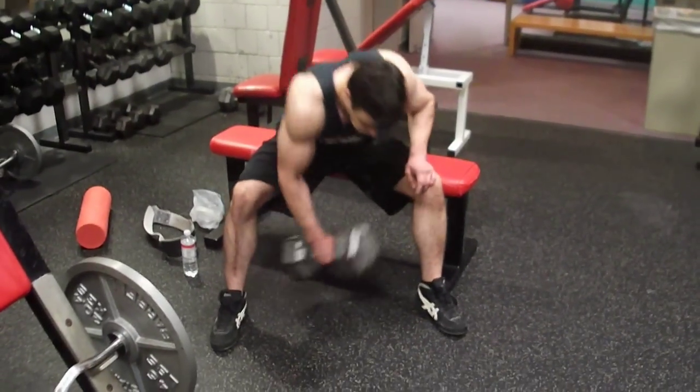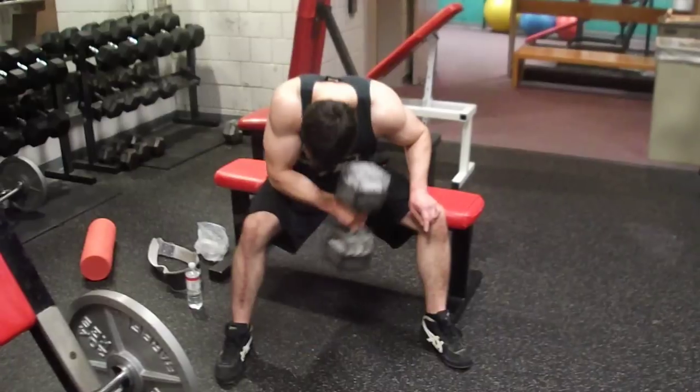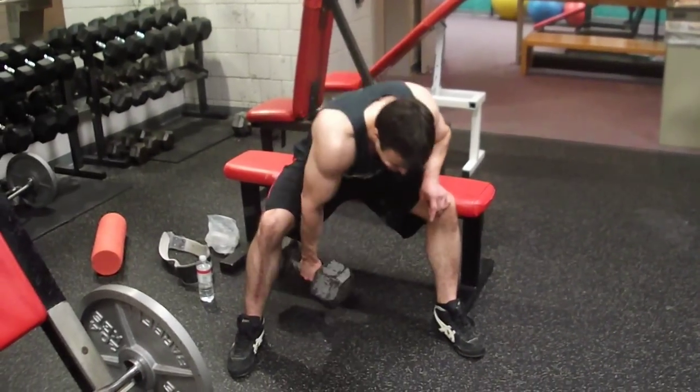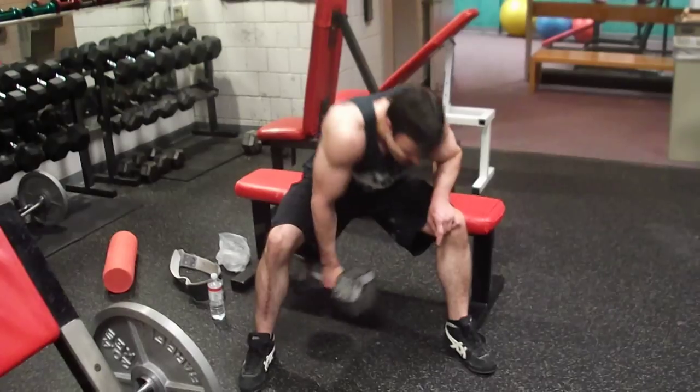We're on, yeah that's money. 3, 4, 5, 6, 7, 8, 9, 10.